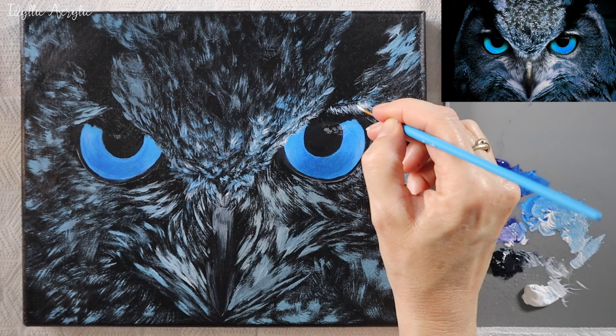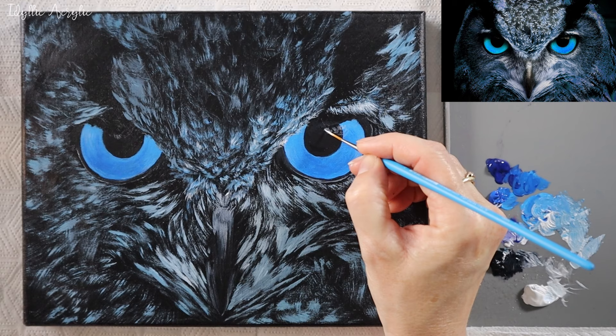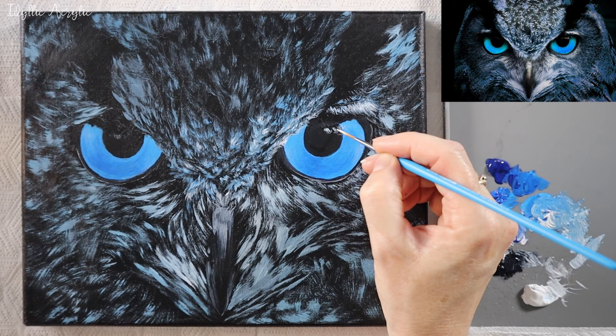If you add too much colour or white, don't worry. You can go over it again with your liner brush using black to break up any solid blocks of colour. A light touch is key when using the liner brush, and also remember to paint in the direction that the feathers naturally grow.